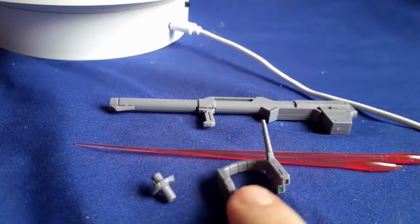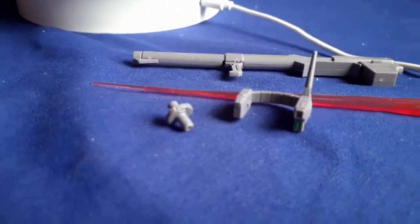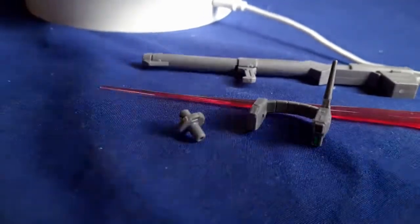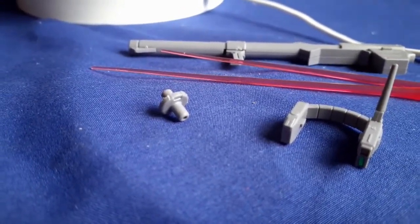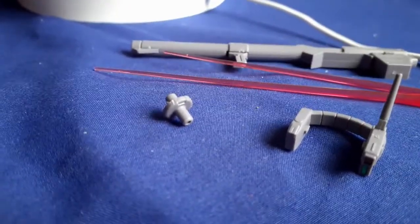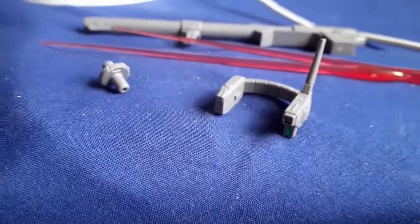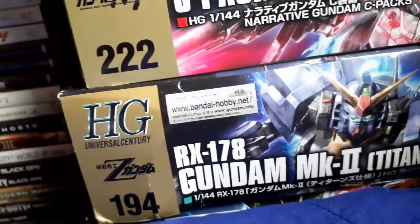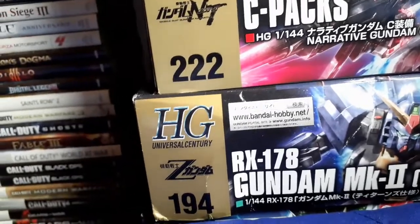The Mark II is pretty underpowered in the show compared to a lot of the other suits, and it technically doesn't have Vulcans like a lot of other Gundams. But this piece here adds a Vulcan — it just clips onto the head. I don't personally care for it, which is why I don't have it on, but if you want to see what it looks like, you can check the picture on the box. It's personal preference.